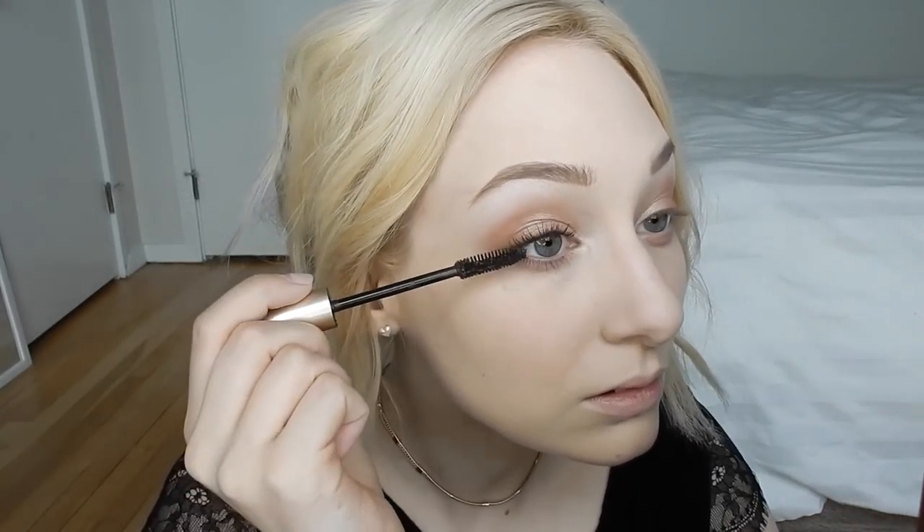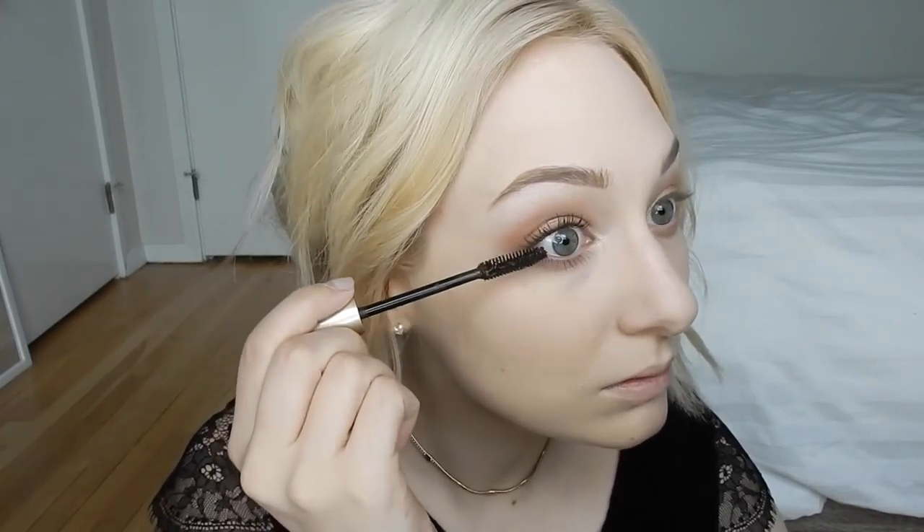I'm going to take a little bit of that Buxom Spoiled Sexy shadow again and on a denser brush just smoke out the lower lash line. Now I'm going to do my brows — this is the NYX Micro Brow in the shade Taupe. For some brow bone highlight I'm going to use this Rimmel eyeshadow. For mascara I'm going to use the L'Oreal Voluminous Original in the shade Black Brown — I've been really digging the black brown lately, I think it's just a little bit prettier and softer.